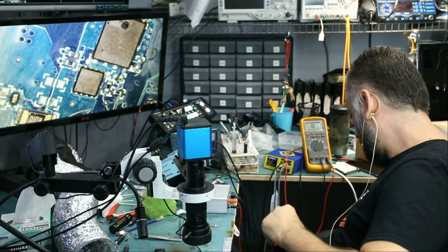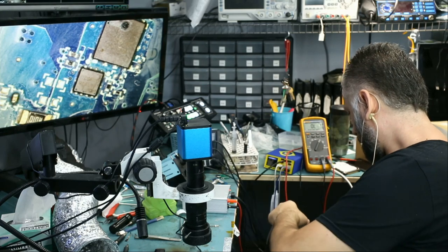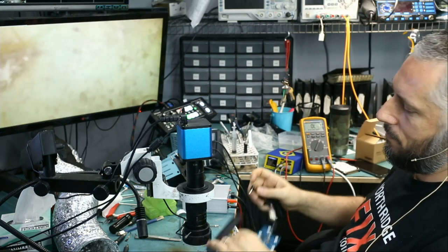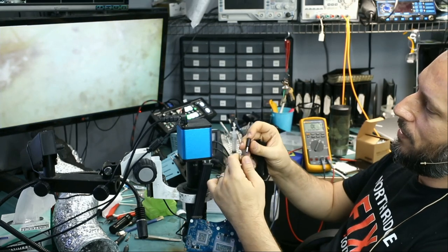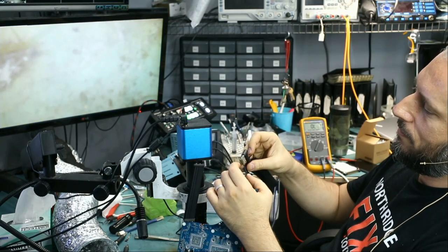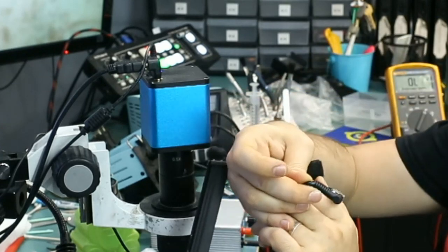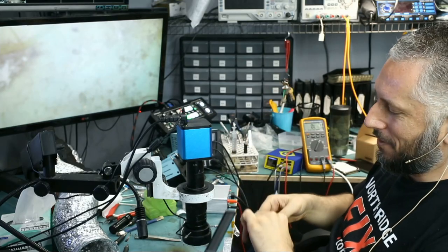Let me plug the charging cable — we should see a light on that charger. We have to see a light. Yes! Right there. That's it. Board is fixed.